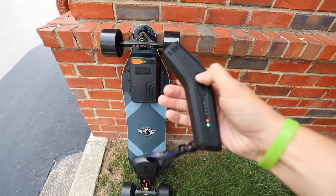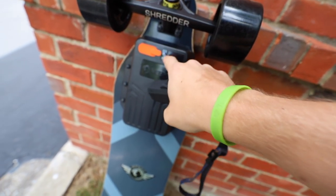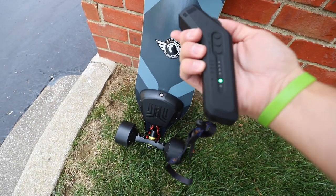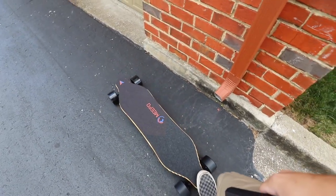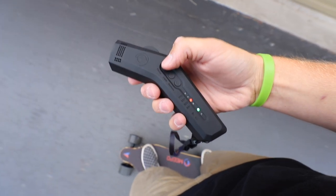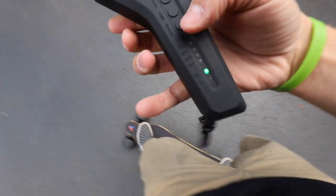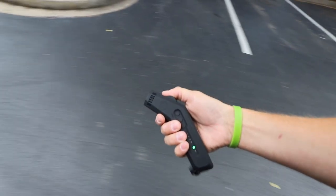First, turn the controller on — green light indicating battery. Pressing the button on the board shows battery level, and the power button down by the ESC gives a red light when on. I dig this deck shape because of the small kicktail — you can set the board down without slamming it. I'll turn on the tracking app to get speed and distance. Changing modes is done by pressing this button: beginner, eco, expert, and professional. Note: you have to press and hold to engage reverse.